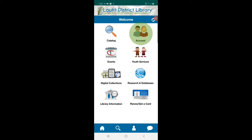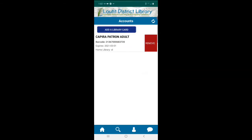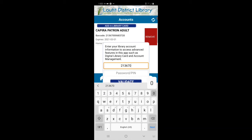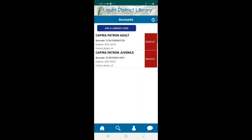Let's talk about the account button. Within accounts you have manage accounts, my checkouts, and a few other things. Under manage accounts, you can see the library card entered at the beginning of the video, and you can add additional ones. This is a great feature for families who would like all their library cards on one device. We added another card — now we have two cards named Kapira Patron Adult and Kapira Patron Juvenile. You can add more than two cards if needed.